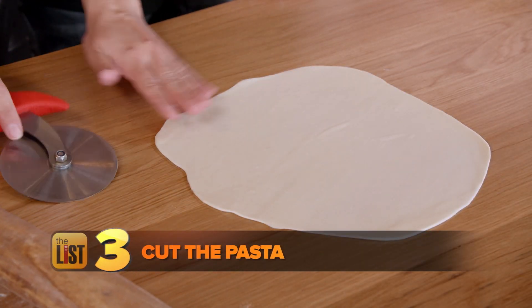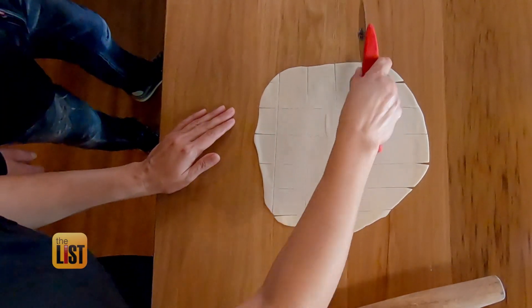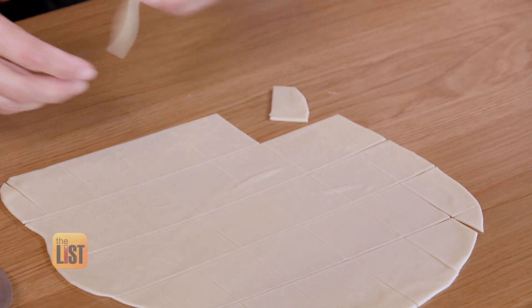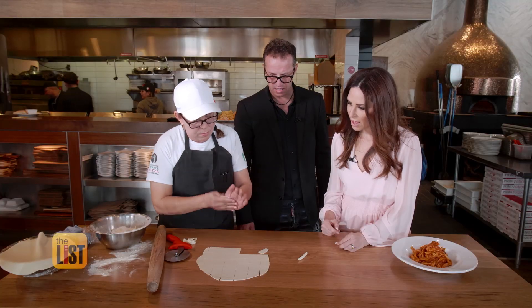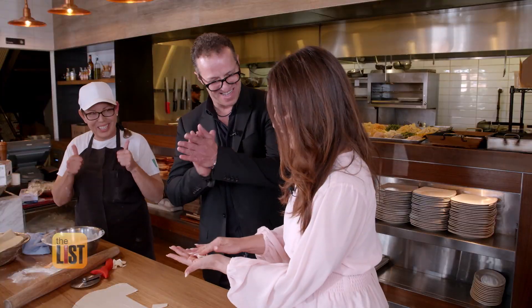Now we show how to cut the pasta. Using a pizza cutter, cut the edges off. Carefully cut squares into the dough, and roll each one in your hand. Perfect — not as good as yours.